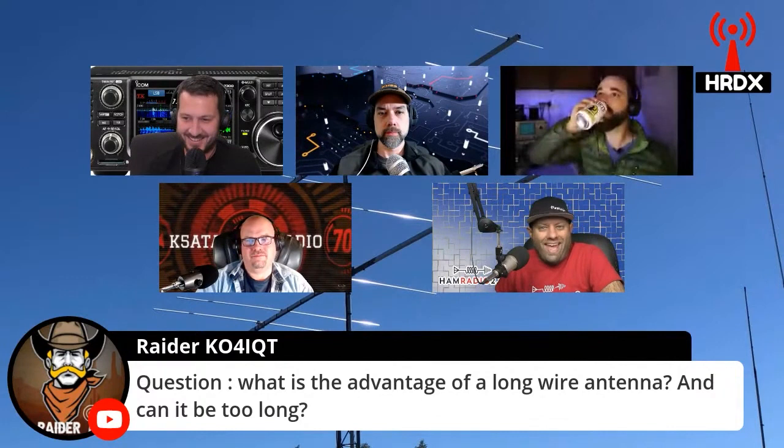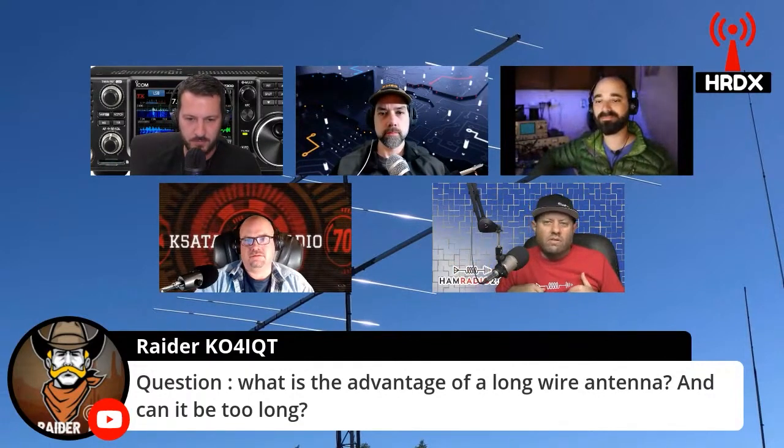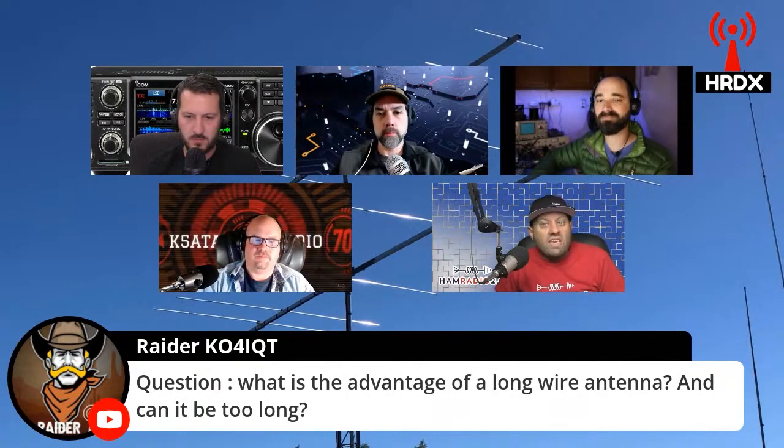It's basically 1.5 times the wavelength, because generally you want to use a half wavelength. So if you're on the 20-meter band, you want to use a 10-meter long antenna. If you're on 40 meters, you want a 20-meter long antenna usually. This one was one and a half times the wavelength, so it's 30 meters long. And he used it all field day weekend — two years in a row.